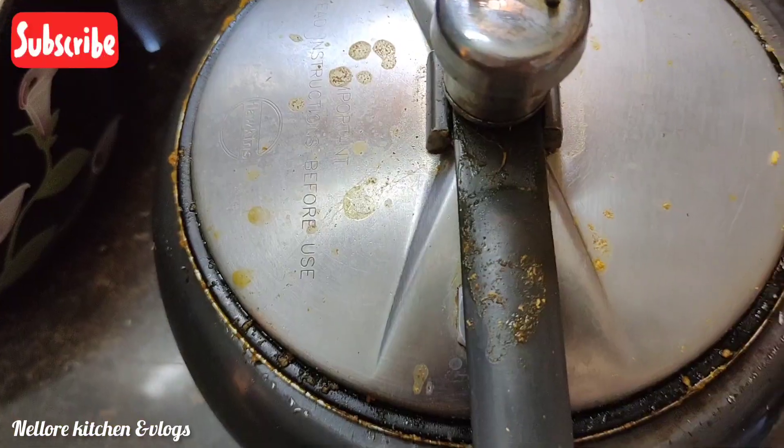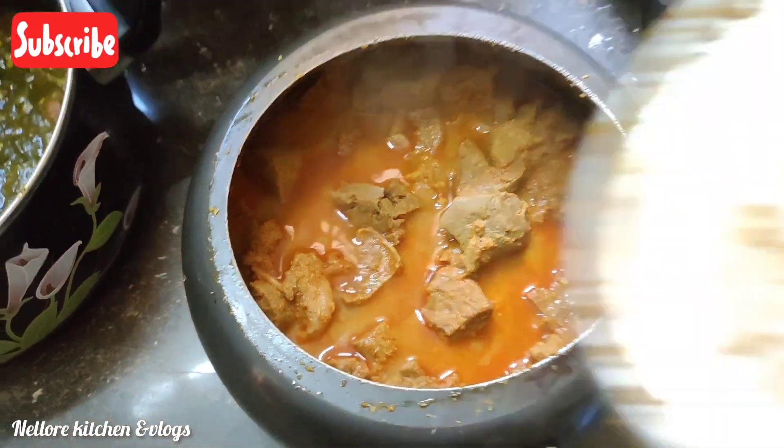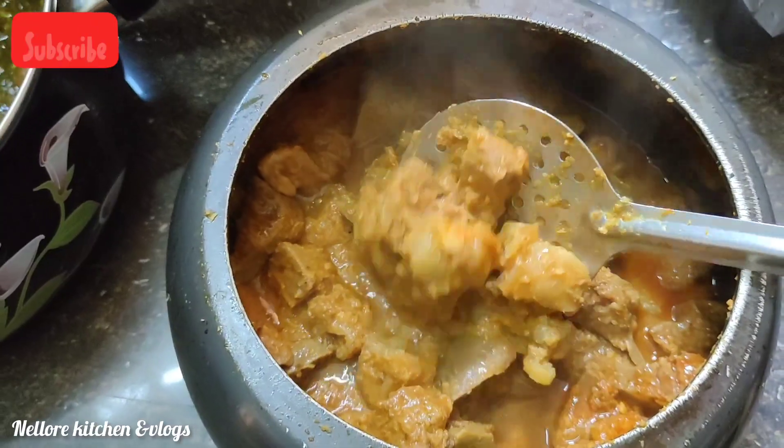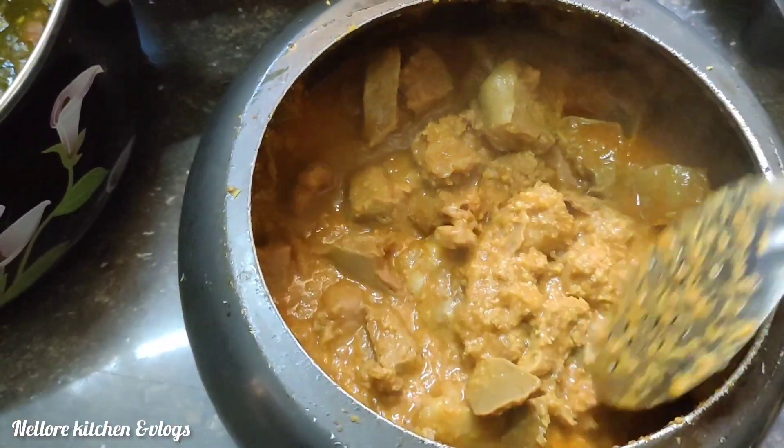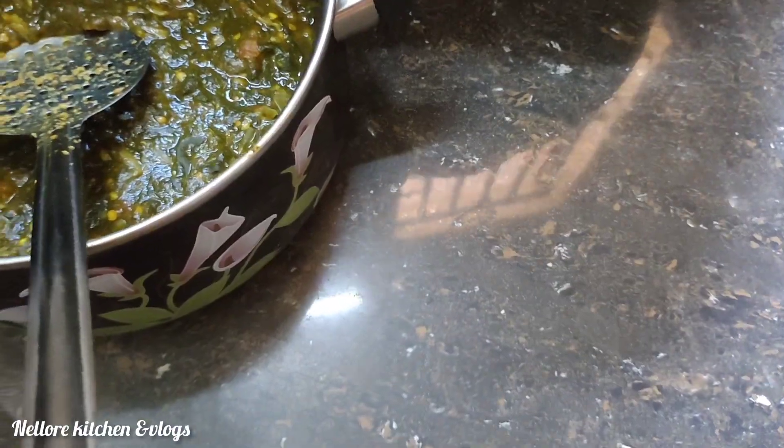The gongura goes into the cooker. After the whistle, check how it looks — it has cooked down well. Now we circle and mix it, then add the gongura into the curry.